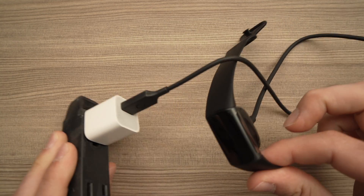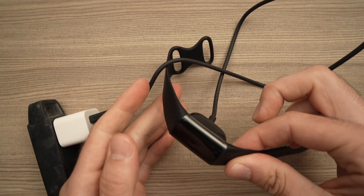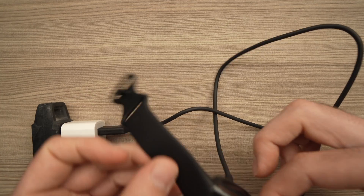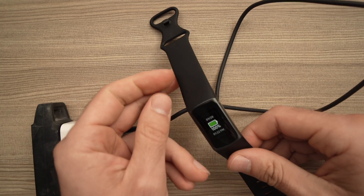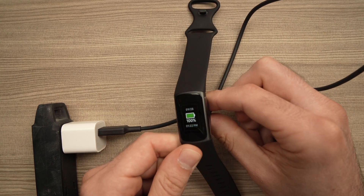The Fitbit will vibrate and it will restart itself. You should see the Fitbit logo, and usually it takes about 10 seconds — and here we go. The Fitbit restarted and this should solve your problem.